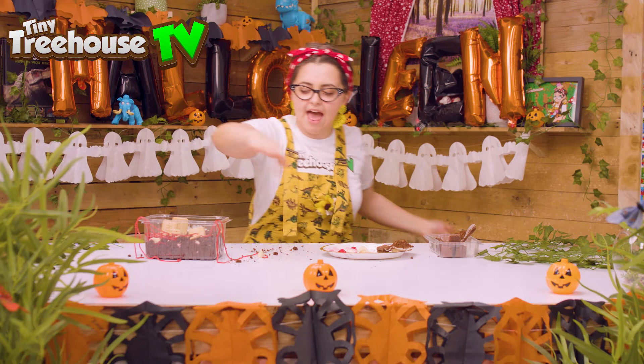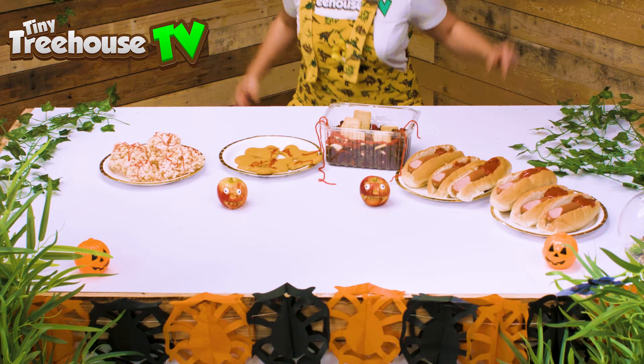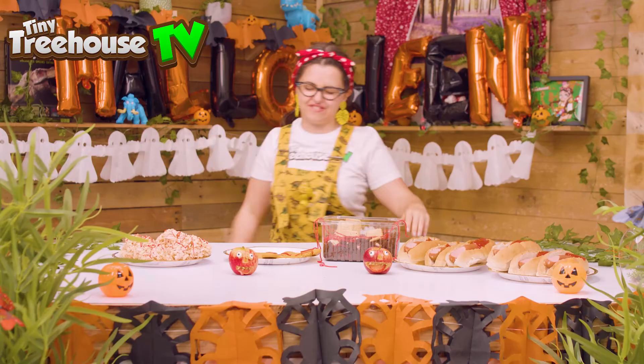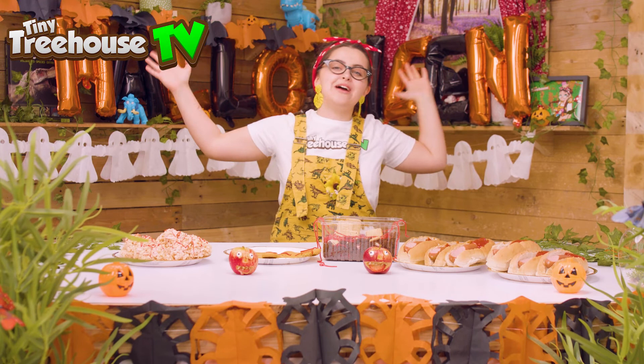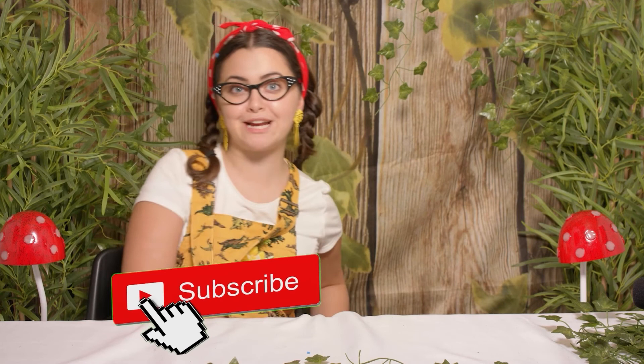Let's have a look at all we have created today for our special Halloween party foods! Look at all this awesome Halloween party food! Make sure you check out all of our other Halloween videos because we've done so many super cool things! Boys and girls, make sure you have the best, spooky, craziest Halloween party ever! Happy Halloween! It's time for me to go, so I'll see you very, very soon! Bye! Thank you so much for watching! Please make sure you catch all of our other videos right now! Make sure you tune in every Monday, Wednesday and Friday for new videos! Please check all of our social medias for news about upcoming videos and also giveaways! But for now, it's a big goodbye! Bye!